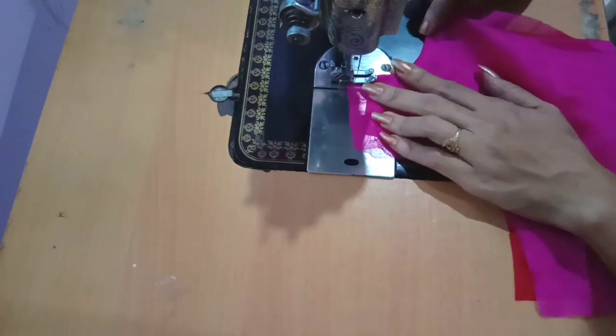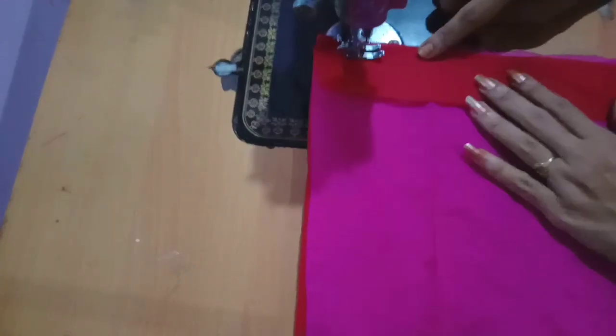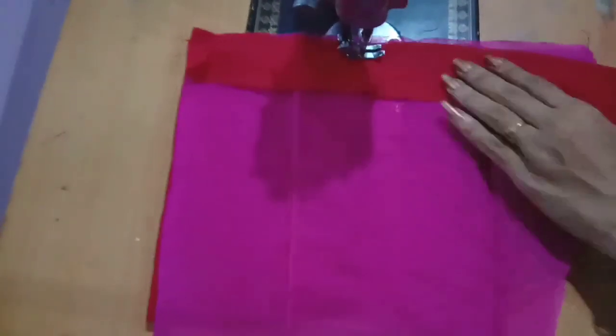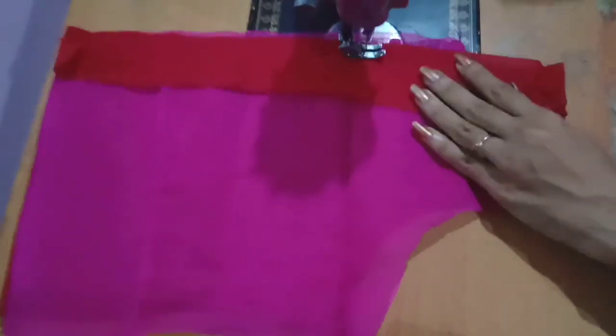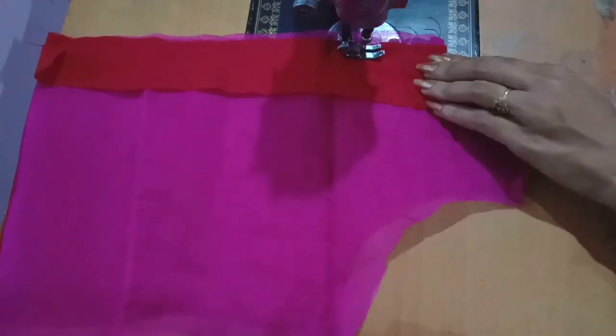Then we use the reverse layer — let's make the reverse layer. We make the neck part of the body part. I tend to make the same shape; I always make the top layer.